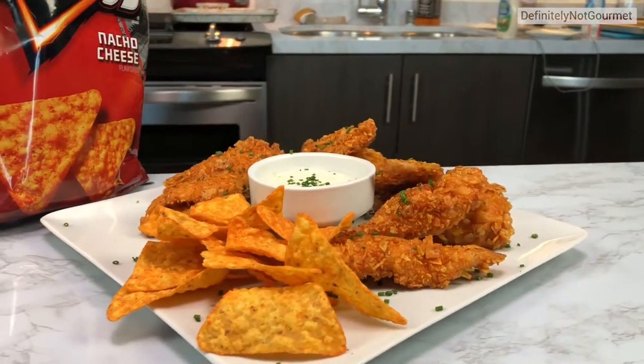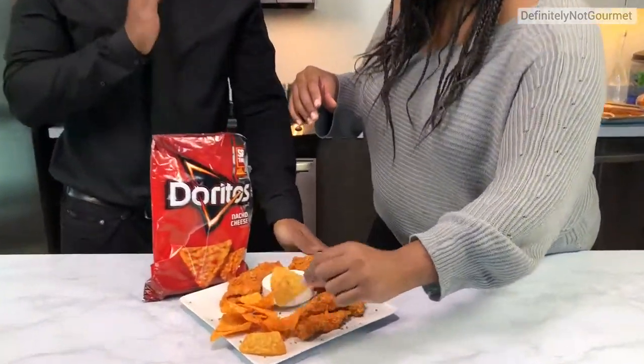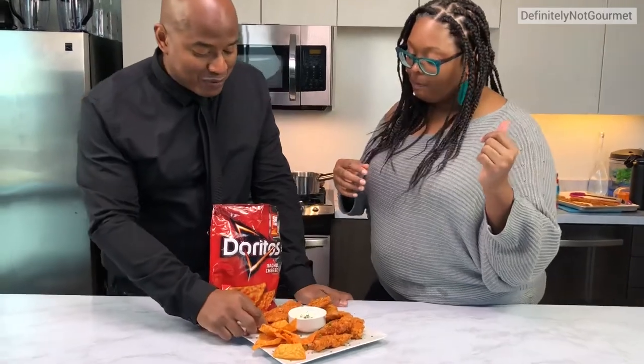And there you have it — Doritos fried chicken. We plated them. I guess I'll try the Doritos. You realize I haven't eaten chicken in a couple of years, but because you cooked it, I can take one for the team.